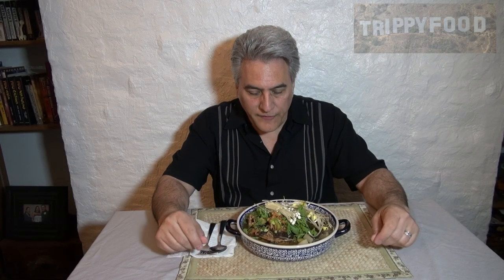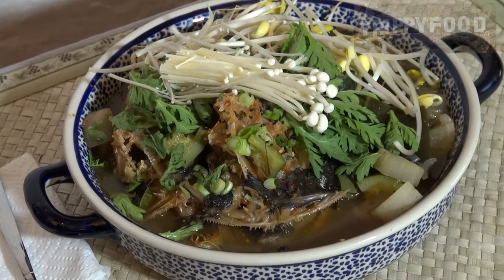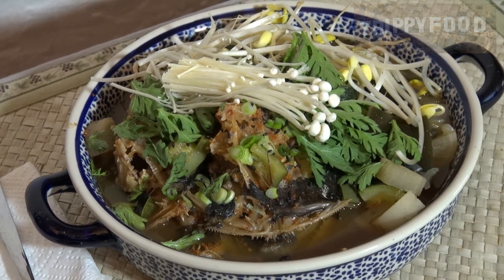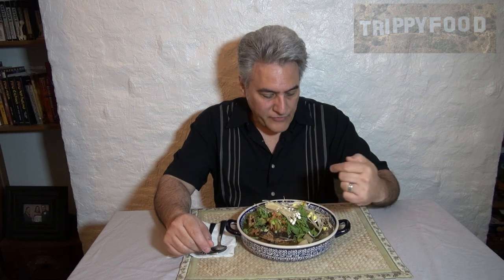Here's the finished product. It's a stew with the two fish. They cooked down pretty small, which is really kind of strange — the flesh just kind of compressed off them. And this is what we have left. It looks like a nice strong broth, the vegetables cooked, and I have some mushrooms and some soybean sprouts on top.